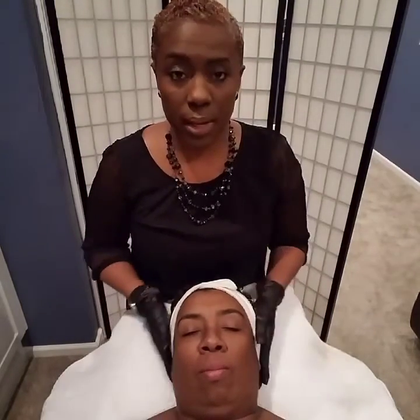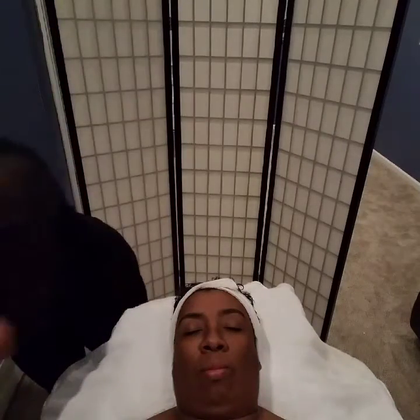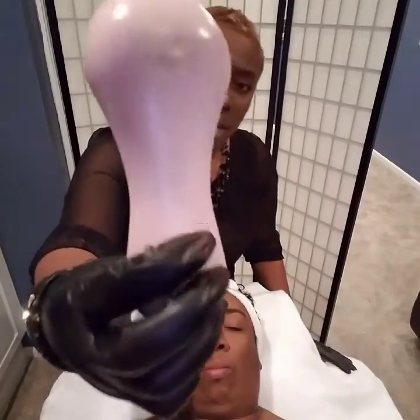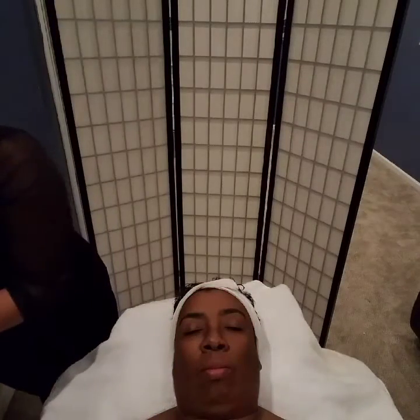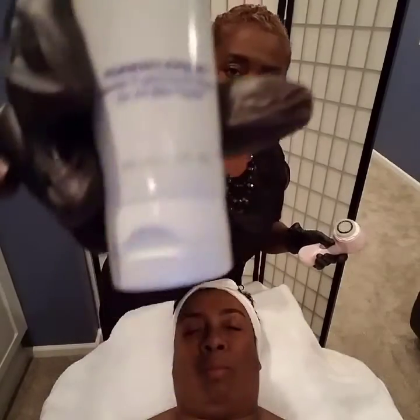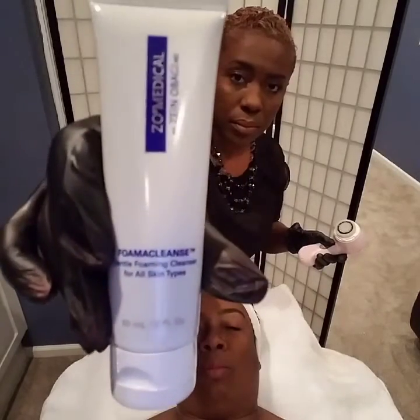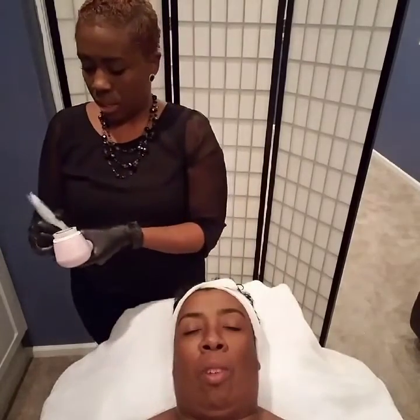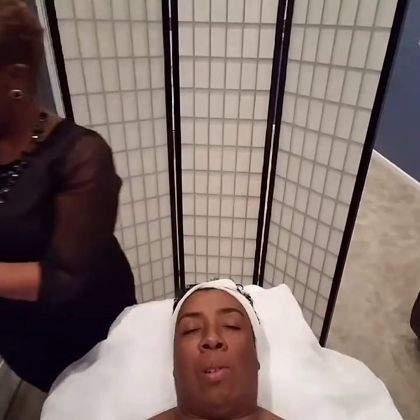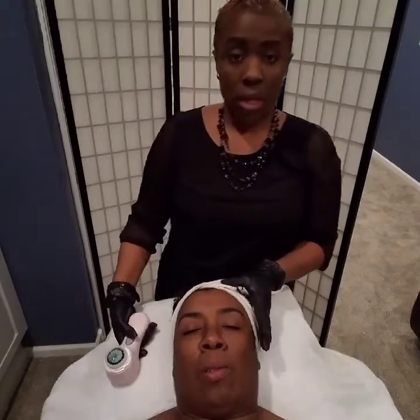I have a very gentle cleanser and I'm going to use my Clarisonic cleanser to do her first cleansing. This has the sensitive brush head so it's not too aggressive for her skin, it's very gentle. The cleanser I'm using is the foam cleanser by the ZO Skin Health line. I'm just going to do a little pea-size squirt onto the brush and then we're going to get started.